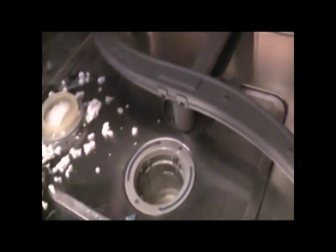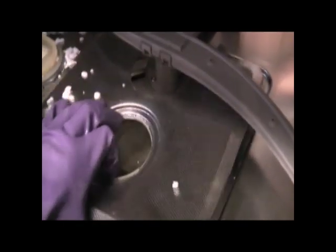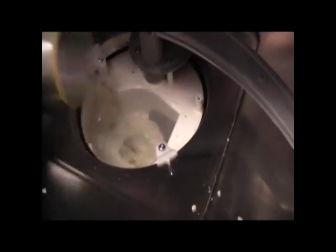You can take this out and clean it. You can even pull this out and clean and wash it. You can pull this plate out, clean and wash it. And here, you can even clean inside there.